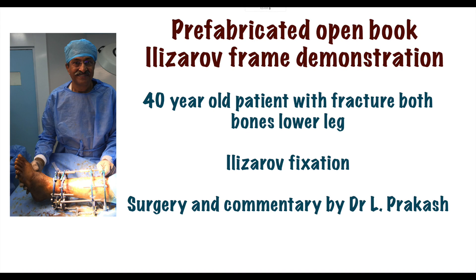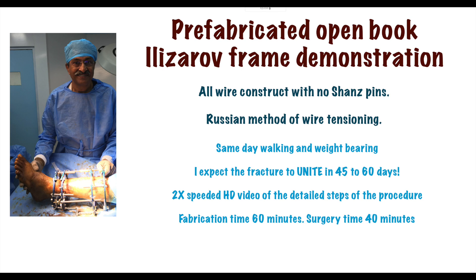This is a demonstration of a prefabricated open book type Ilizarov frame construct for closed fracture of tibia using an all-wire frame and Russian method of wire tensioning.